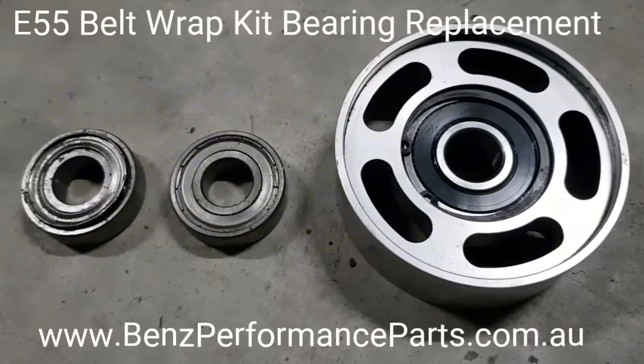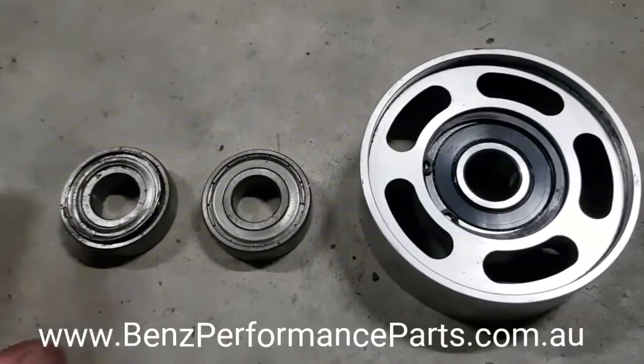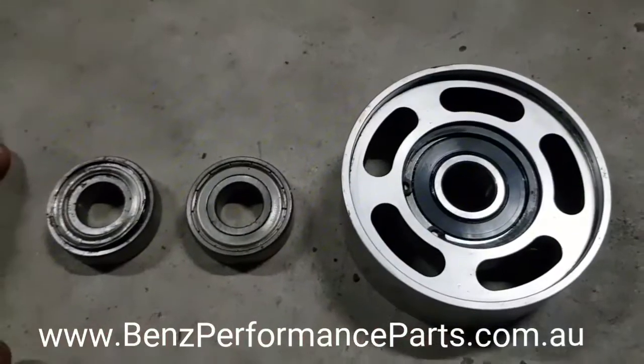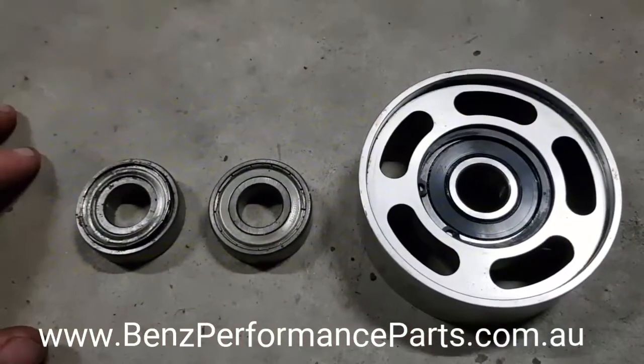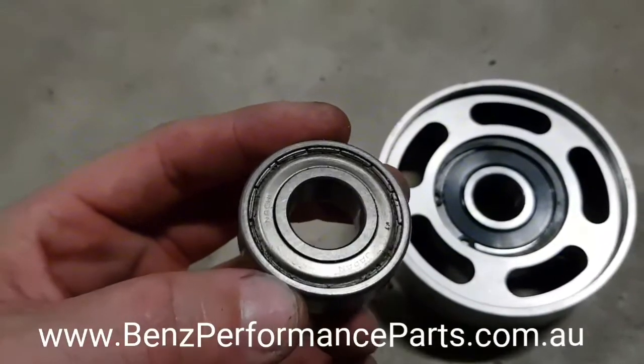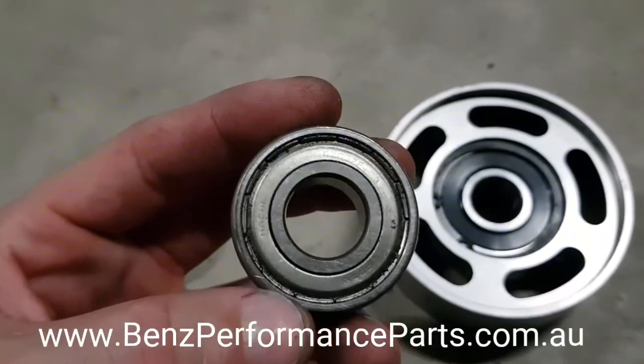I thought I'd just make a short video about the different types of bearings available for these pulleys of the belt wrap kits. Heaps of E55s had them out there and a lot of them originally came with this type of what is referred to as a ZZ or ZE bearing.